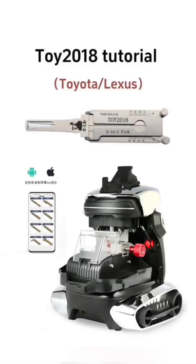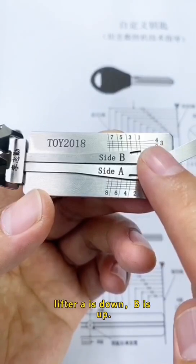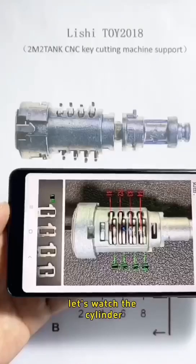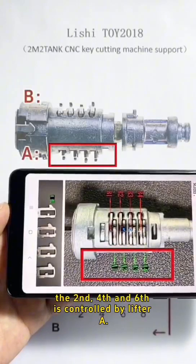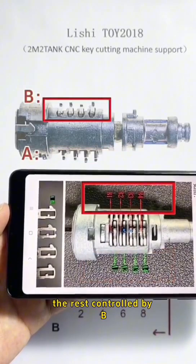Lishi TOY 2018 tutorial. Lifter A is down, B is up — this is opposite from TOY 2. Let's watch the cylinder. The second, fourth, and sixth pins are controlled by lifter A. The rest are controlled by B.